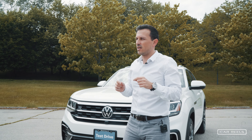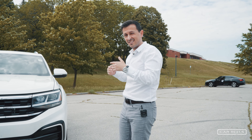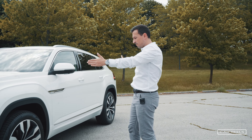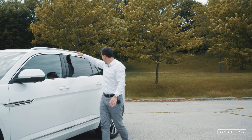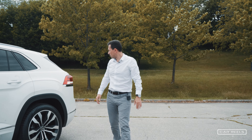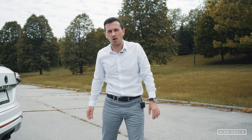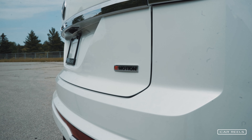The reason you choose a Cross Sport over the regular Atlas is because you simply don't need the third row seat and you want a little bit more space inside. This car is about three inches shorter but the wheelbase is the same. The roofline is very nicely sloped and I really like that. Following through to the back, you have the V6 option which this car has, making 276 horsepower and 266 foot-pounds of torque, with four-motion all-wheel drive.